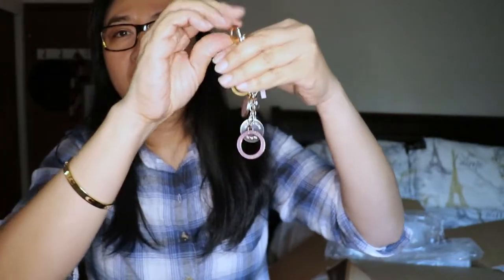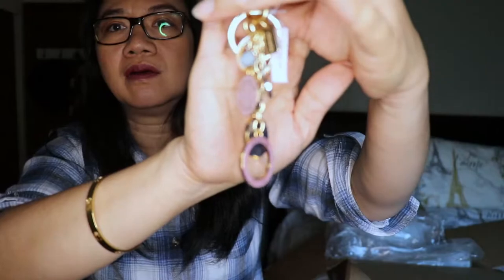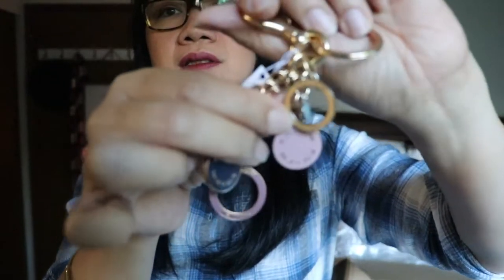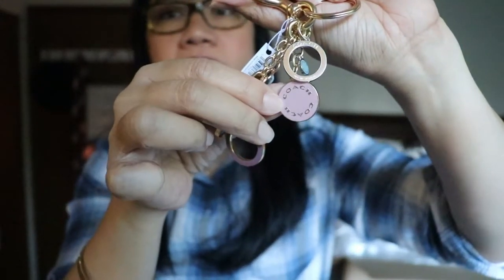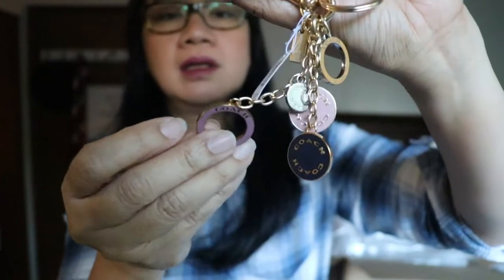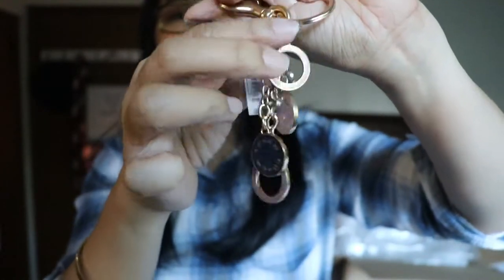Here's the bag charm. It has multiple colors — I can see black and purple among them. Let me turn off the light so you can see the real colors better. It's a cute little bag charm, and that's our first item!